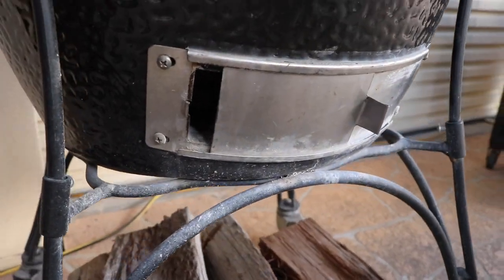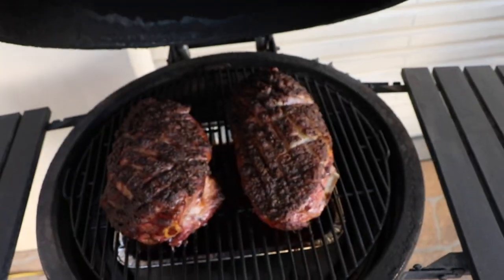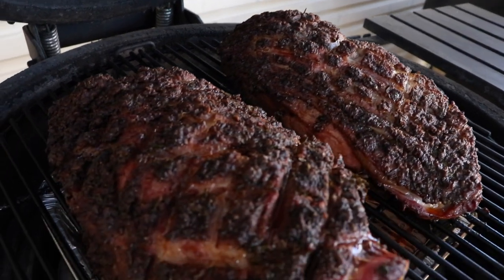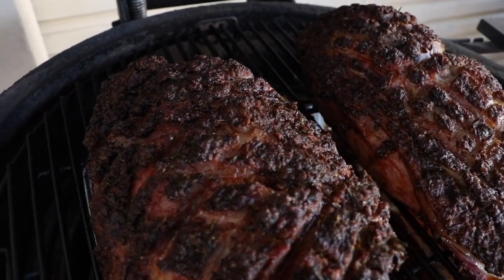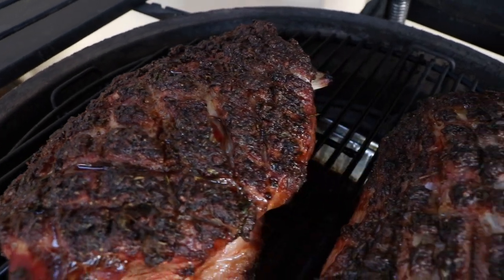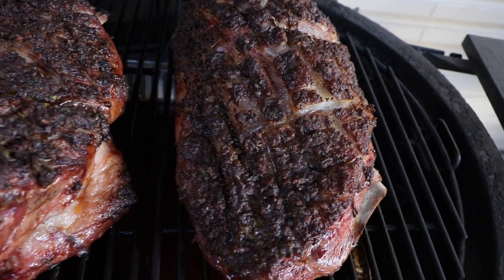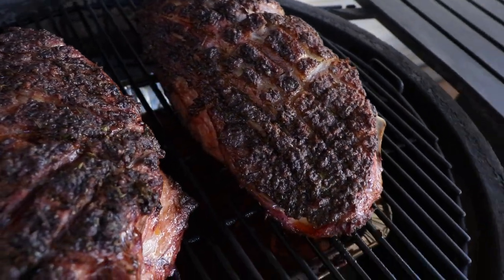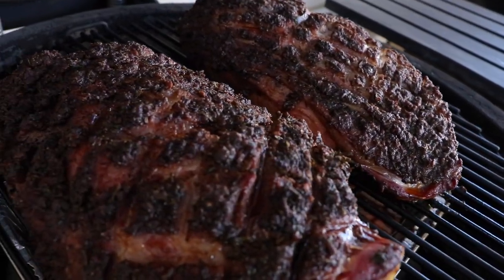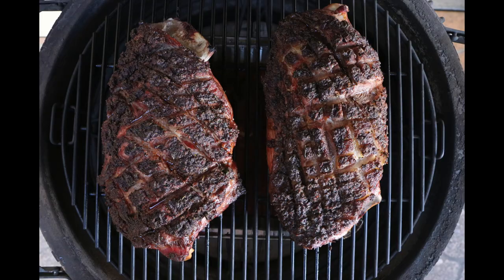We are three hours down and these are looking great — beautiful color on them. I'm going to double wrap these in foil, chuck them back on the Kamado, and raise the temperature up to around 140°C, then keep going until they're probe tender. I don't run an internal temperature probe — I just like to check them every now and then. For those who do use probes, when I pulled these they were 205–210°F in different spots, which is 96–99°C.